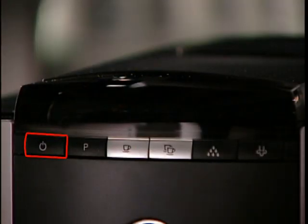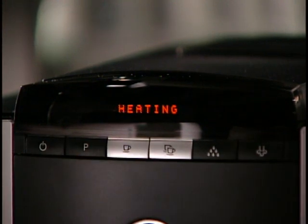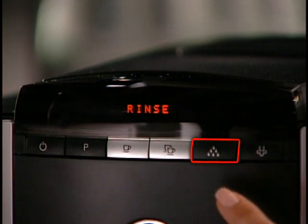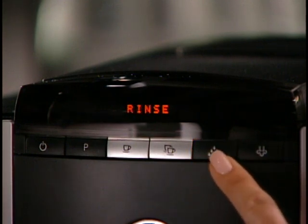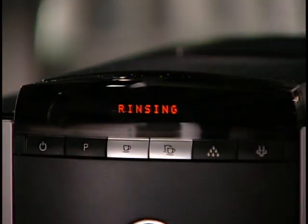When you turn on the F7 in the morning, the display will tell you that it's heating. Once warmed, it will ask you to run a rinse cycle. Press the Rinse button and run a quick hot water cycle that cleans and warms all internal parts. Ready indicates that you can now make coffee, espresso drinks, or tea.